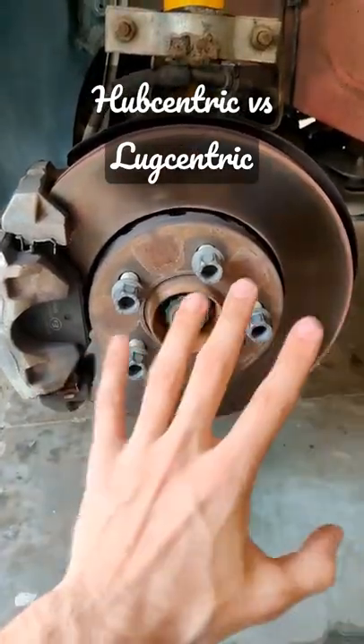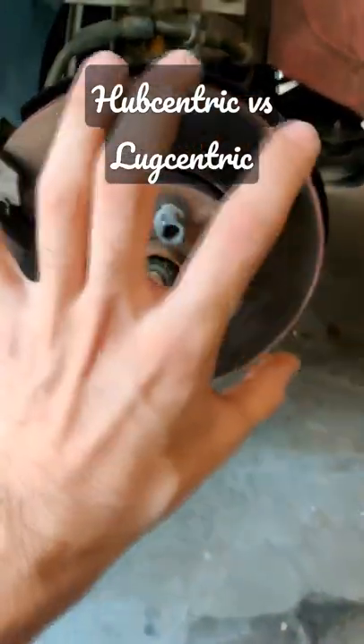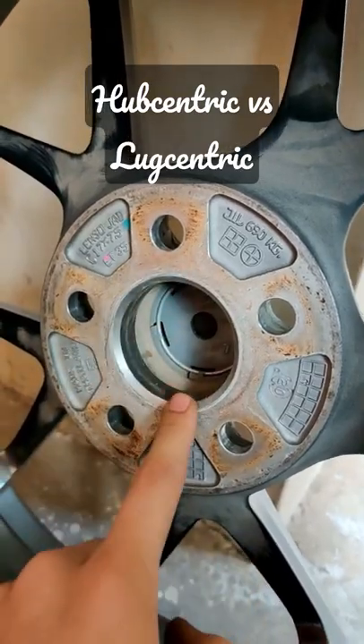Lug centric means that your wheel is getting centered on the hub through the help of your lugs or studs. Hub centric means that the wheel is getting centered onto your hub through the help of the hub itself. Hub centric is only possible if the outer diameter of the hub matches exactly with the inner diameter of the center bore of the wheel.